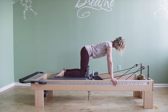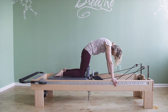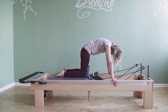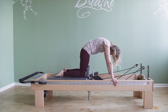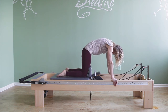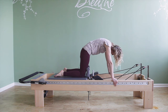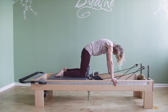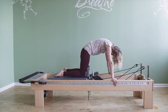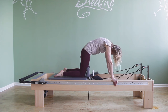Even harder than the flat back is the round back. Come into a cat curl — tailbone under, reach it down, lift out of your shoulders, pull the navel up towards the ceiling. As you pull, exhale and push the back up towards the ceiling like an angry cat. Inhale, relax. Exhale, pull. Inhale into your back and relax.